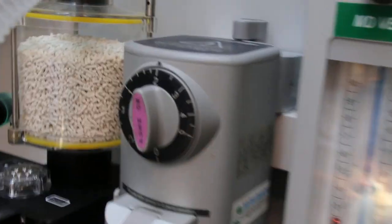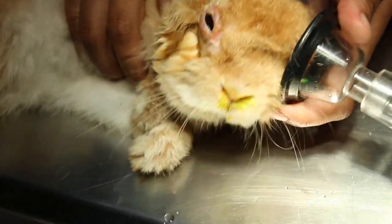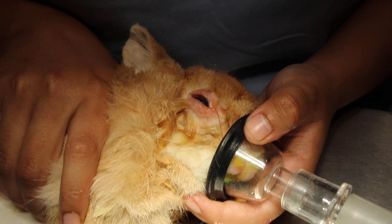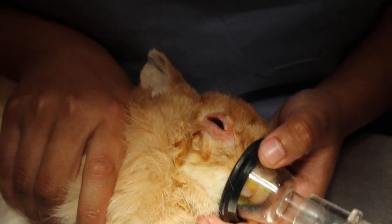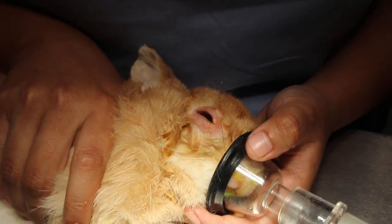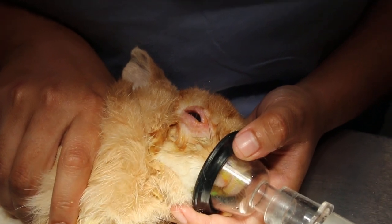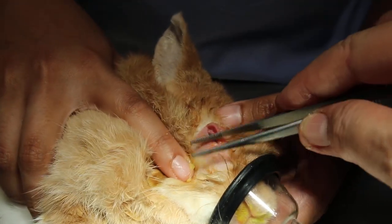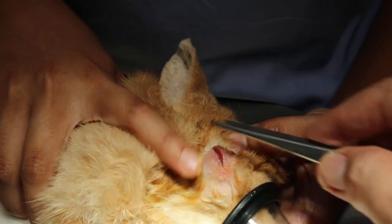Not too much — this is an old rabbit. Is it still awake? Now we check the other eye. There was no ulcer but the owner wanted both eyes to be treated. So you can see the rabbit has been scratching his eyes — you can see all this redness and inflammation. Hairless.